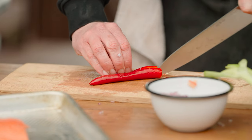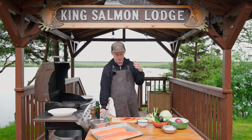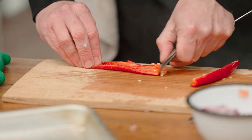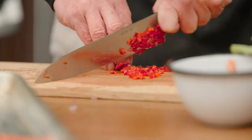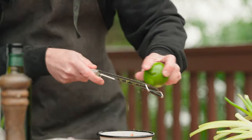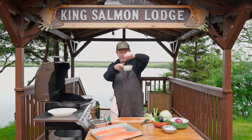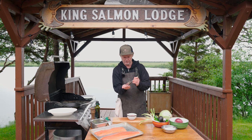Spice it up — chili. Because I really like to taste the full flavor of king salmon, I'm not using the seeds; I'll have the seeds out of the chili. Chop it really fine. You can use green chili too. A bit of lime zest, and then the juice. Pico de gallo. Salt. Perfect.